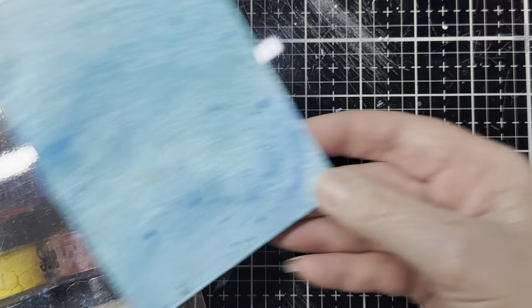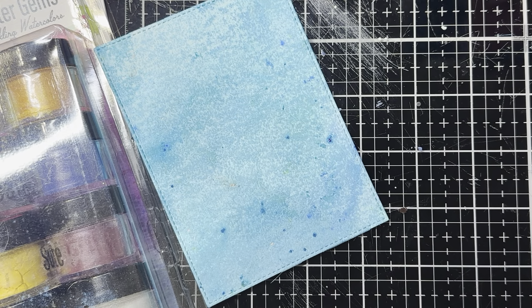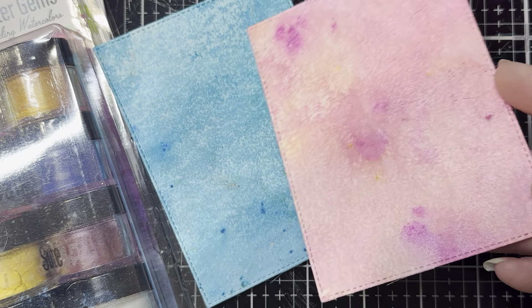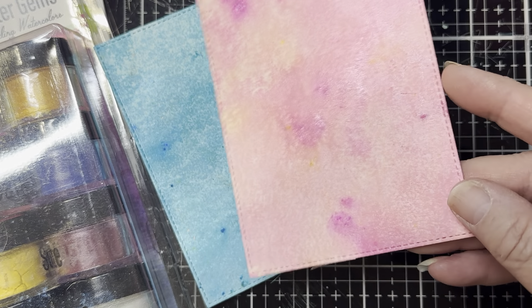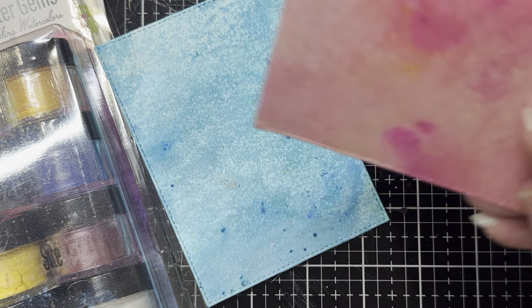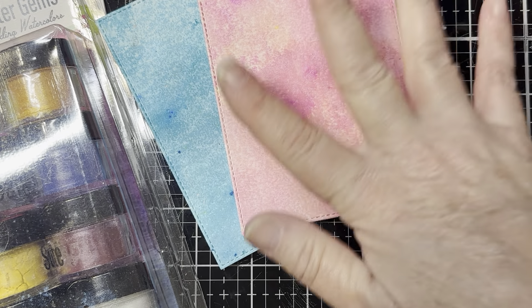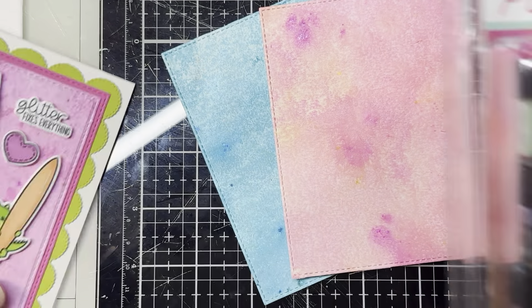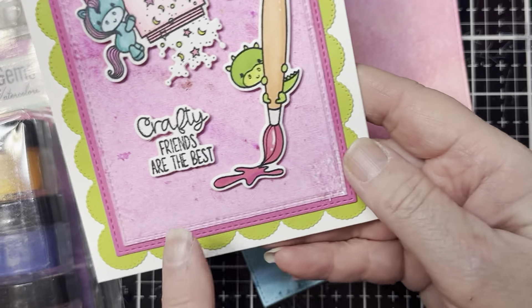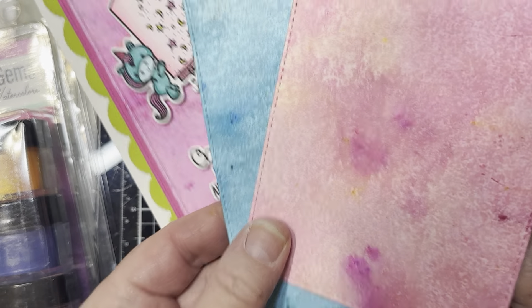Here is one of the blue ones — hopefully you can catch some of that shimmer and sparkle. Here's another one using some pinks, a little bit of yellow, and the citrine orange. Let it blend together — isn't that gorgeous? I had an idea to stamp some florals on here, die cut that out, or even maybe a butterfly or a dragonfly. And this is the pink one — I used all pink colors. Those are the water gems.